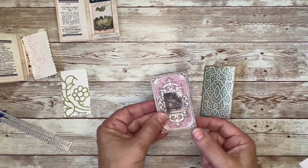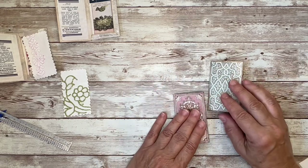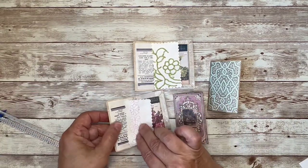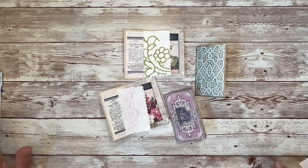That is it! Another thing you could do with the outside is add some labels or any other trim you want. That's what I have for you today. I hope you enjoyed that tutorial — I had a lot of fun making these, and as I was making them I came up with a few other ideas and variations that I thought would work as well. I hope you give it a try, and until next time, bye-bye!